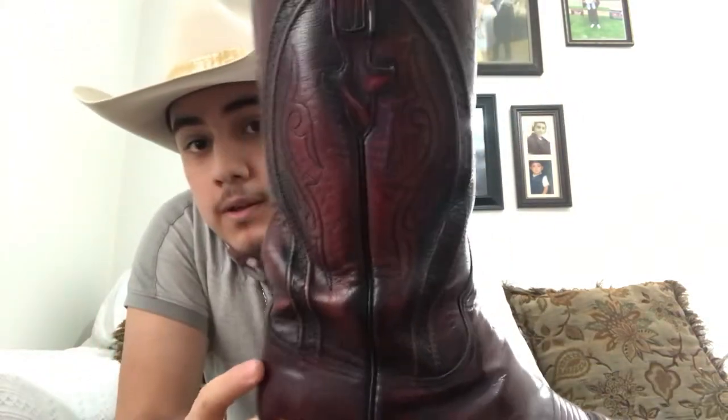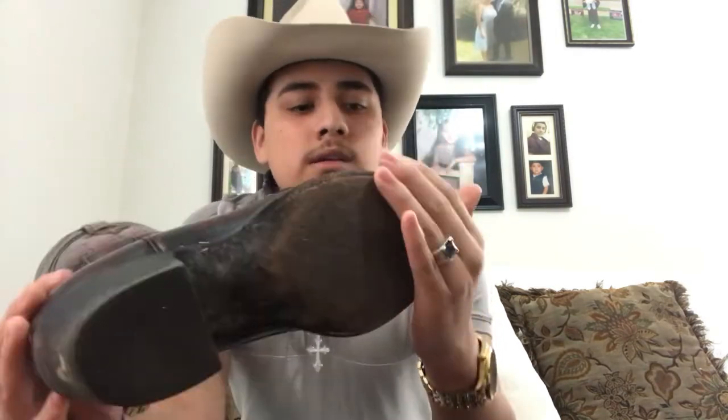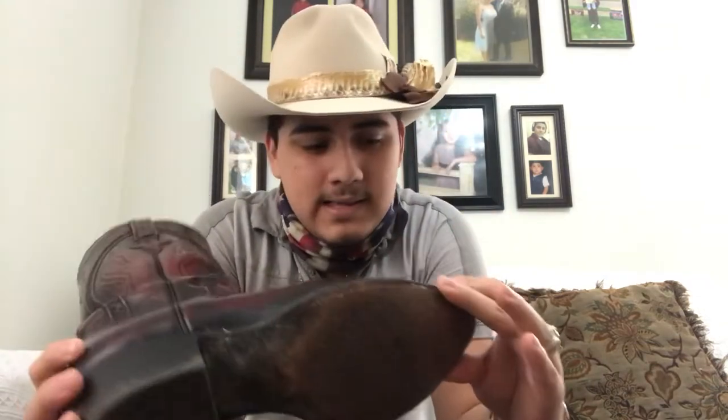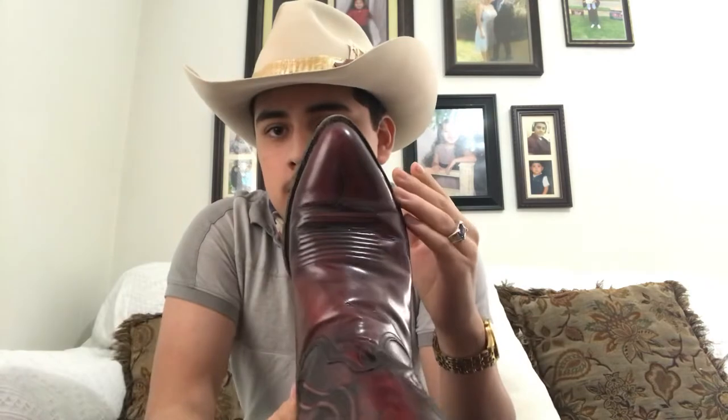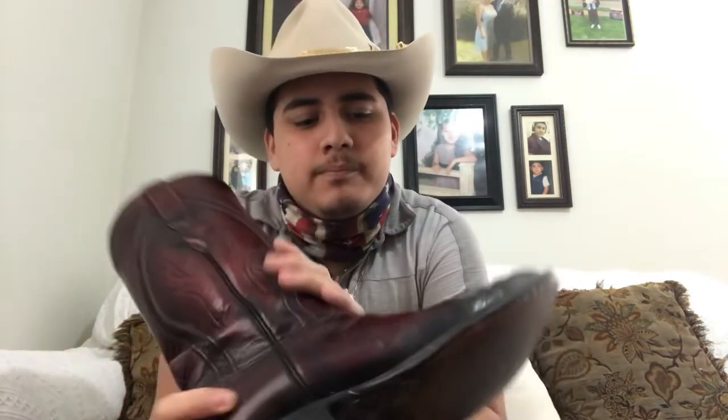The stitching is just beautiful — look at that. All handmade. The bottom is all lemon wood pegs. It looks like a J toe but a little more round, so it's like a semi-round — I think it's like a number two toe from Lucchese.